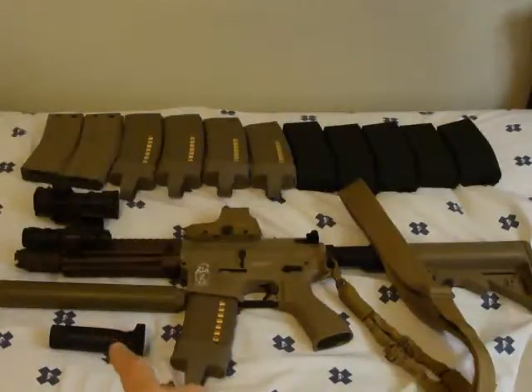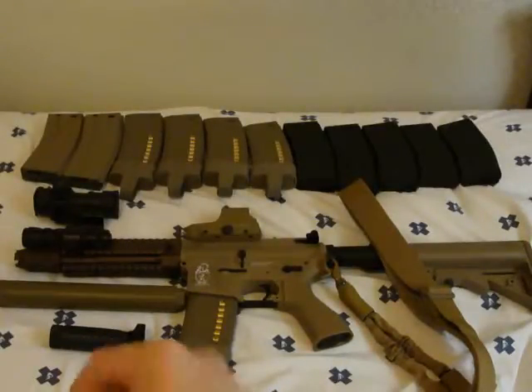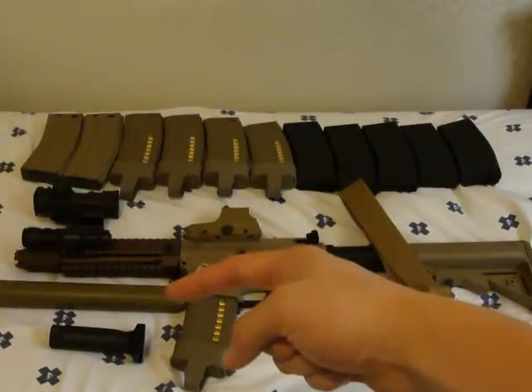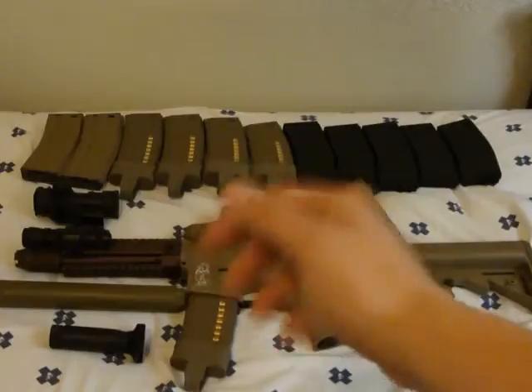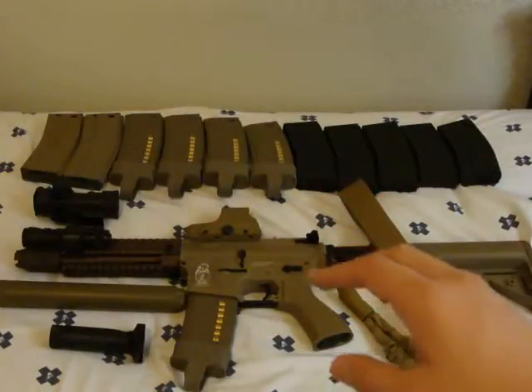First off, down here that is an NC Star tactical AR-15 grip — picked it up at my local airsoft store for about 20 bucks. And then right there is my CQB Master tan 40 millimeter counterclockwise mock silencer.